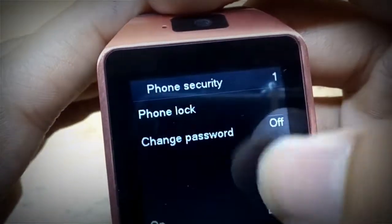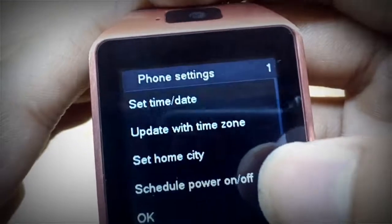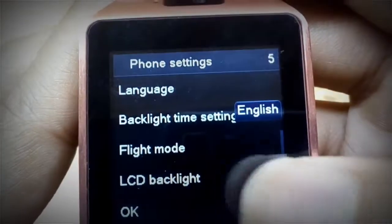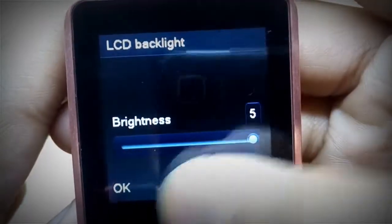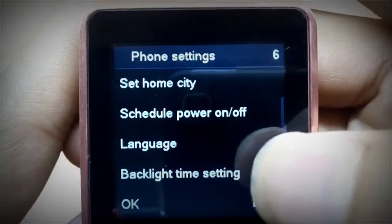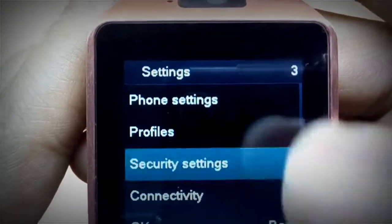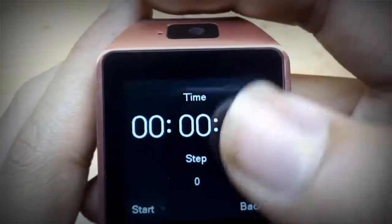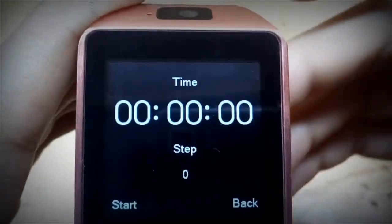In settings there is security — you can change password, though I don't want to use a password on this watch. There is also time and time zone, set home city, power off, language, and LCD backlight brightness setting. There are also profile and general settings, and distort settings.